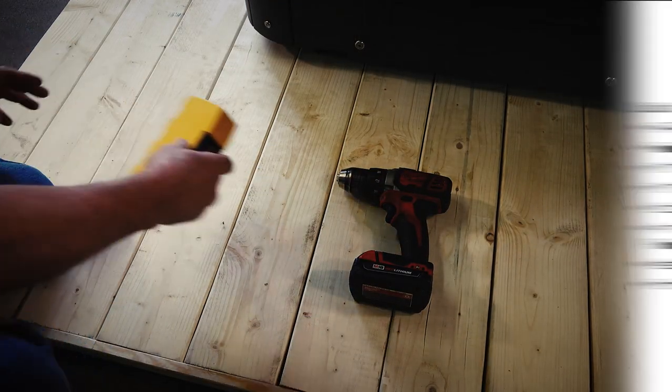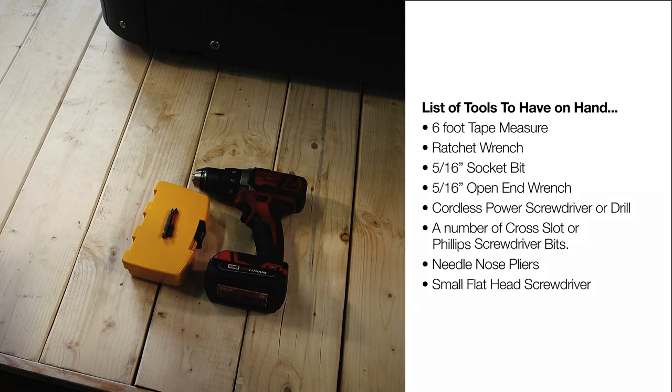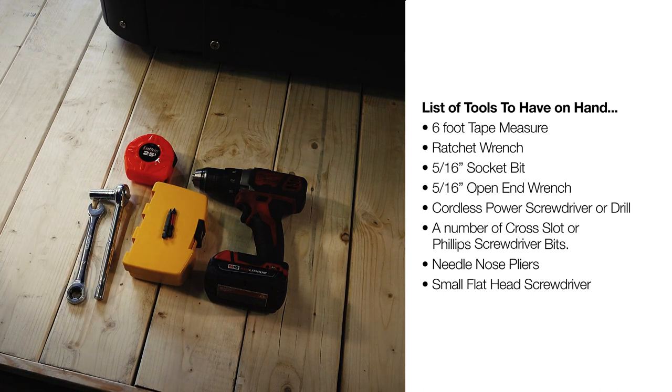Also ensure that you have the right tools on hand. They include a 6-foot tape measure, ratchet wrench and 5/16th inch socket bit, cordless power screwdriver or drill, and a number of cross-slot or Phillips screwdriver bits. Now you're set to start the install of your new Coverlifter.